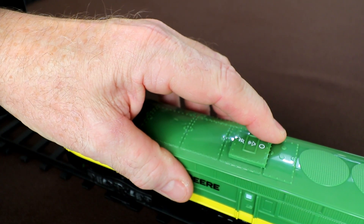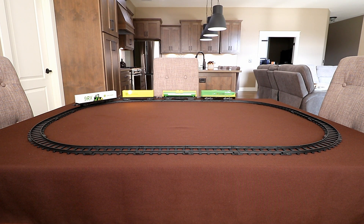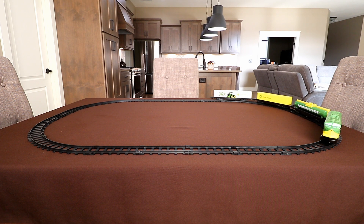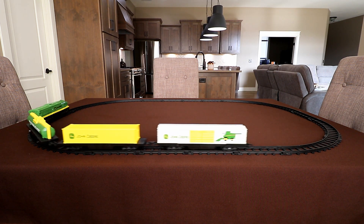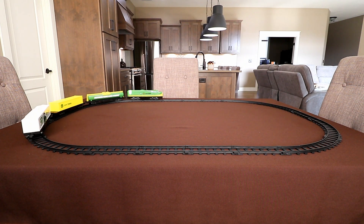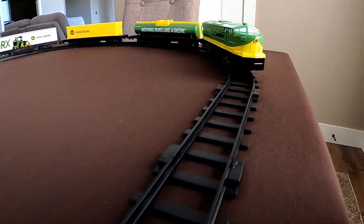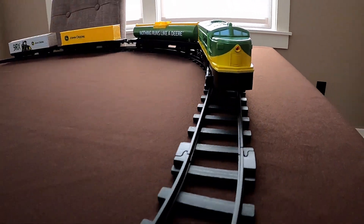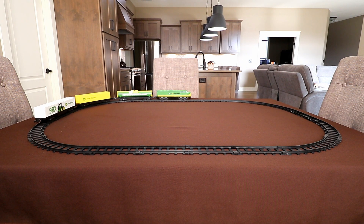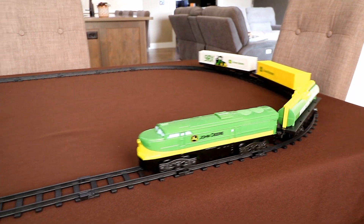Now let's run it with the built-in sound effects turned on. One thing that strikes me right away is that the locomotive's built-in sound effects are not particularly loud — definitely less loud than other similar train sets I've reviewed. And that's not a negative in my mind, that's a positive, at least for parents. It's loud enough that the kid can enjoy it, but not so loud that if you close the kid's door, you're still going to hear it in the other room. One negative I will say about the sound effects is that they're on a 40-second loop, so every 40 seconds it just repeats the exact same sequence of sound. If you have to listen to this for very long, that might drive you a little crazy. But of course, you can always just run it with the sound effects turned off.